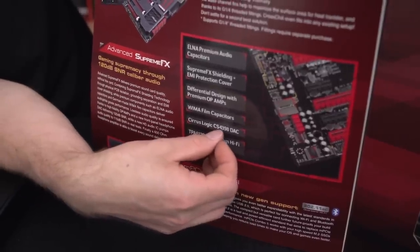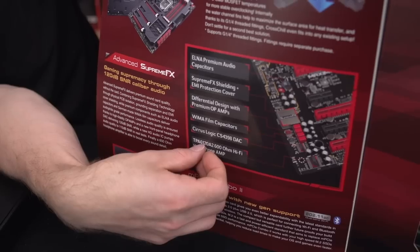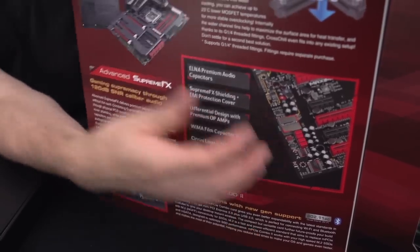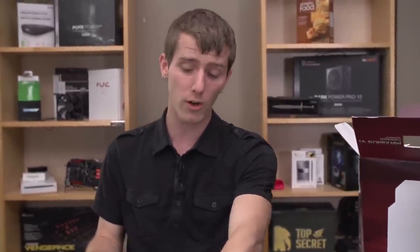There's a Cirrus Logic CS4398 DAC and a TPA6120 A2 600-ohm Hi-Fi headphone amp. ASUS's whole thing with their onboard audio solutions is that it's more than the sum of the parts. They list out all the parts for spec enthusiasts, but what they're trying to do — drawing on experience from their Zonar cards — is deliver a balanced configuration right out of the box.